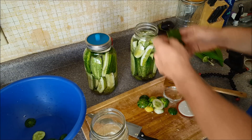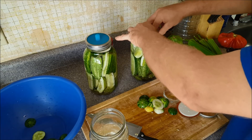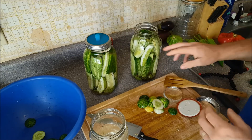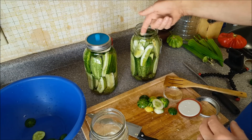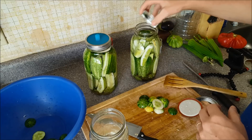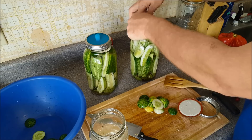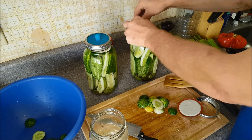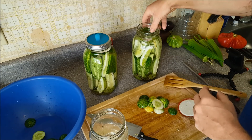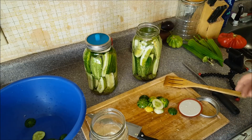I finally got this second jar filled up. I'm gonna put a grape leaf on top as well. I find that as it starts bubbling, the dill that's floating gets caked around the rim — it's no big deal, I just wipe it off — but let's see if the leaf helps. Then I put the pickle pipe in there, and it's just coming over the pebble.